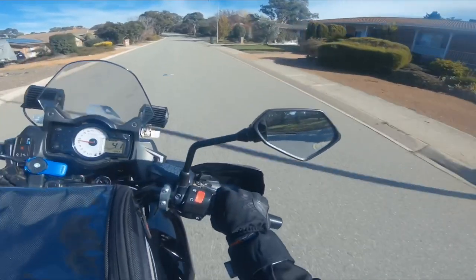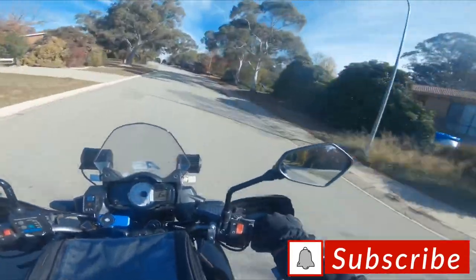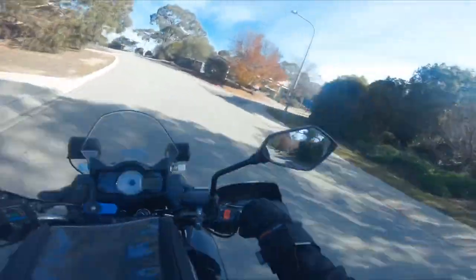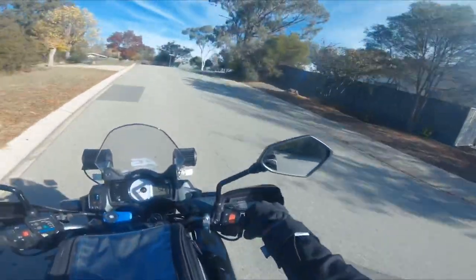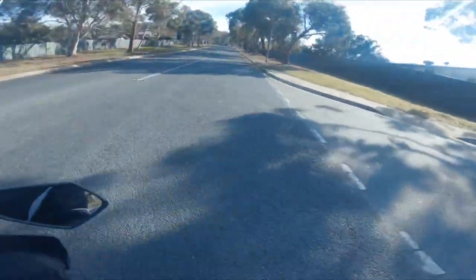Alright guys, we're out here testing the new microphone from Purple Panda — it finally came. I was not expecting it to come. It was still saying it was in New York and I just went to check and it was there, so awesome.